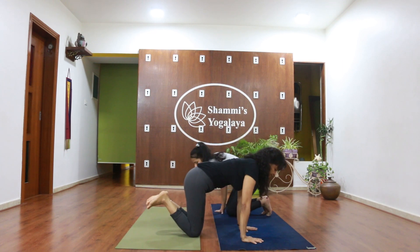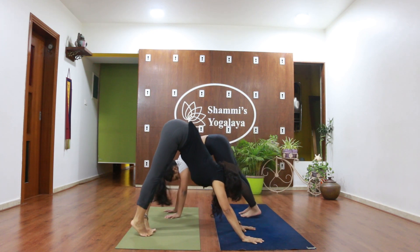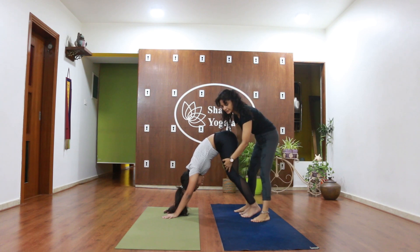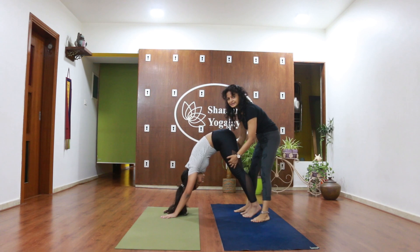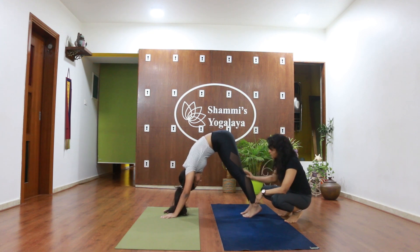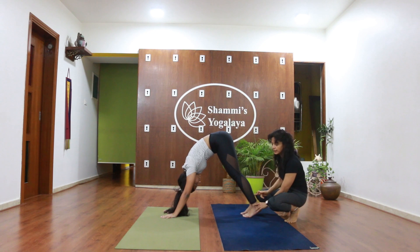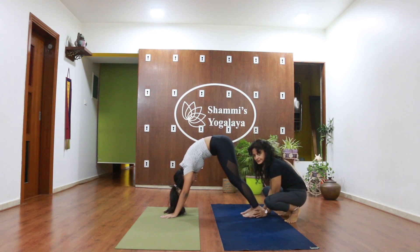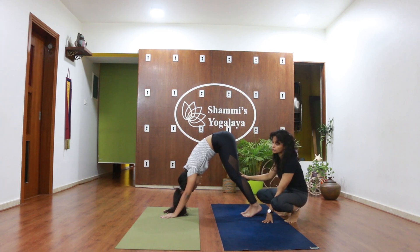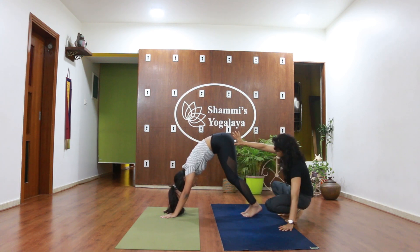Let me see what Rania is doing — does she look like a mountain? She is a mountain! This is the mountain pose. Because you are sitting for long hours while studying, this area becomes very tight. That is why she is not able to get her heels on the floor. When you do this posture regularly, you will start opening up your hamstrings and your heels will come down. Your arms will become very strong. Relax, come back.